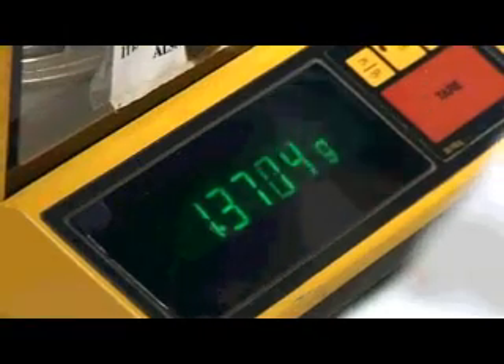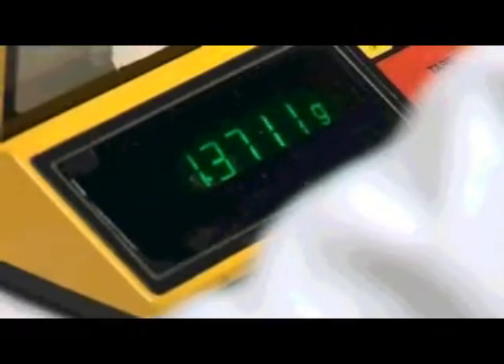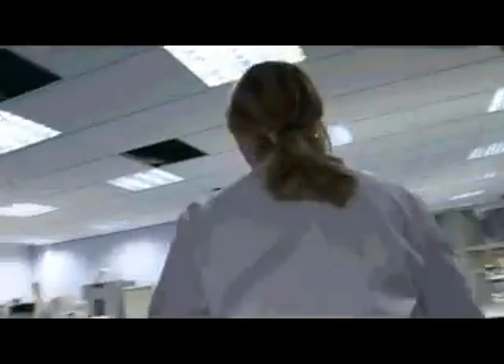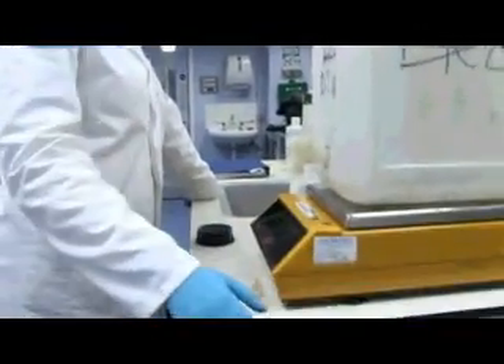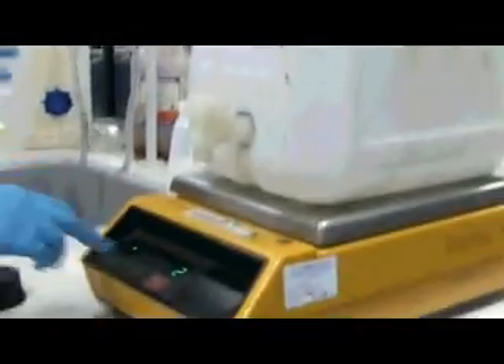What are you aiming for? 1.371, as close as possible. Deionized water is equal to one gram, so to make up this solution I need this amount in 20 litres to get the right concentration. So if I put this in, zero it, and then weigh out 20 kilograms.